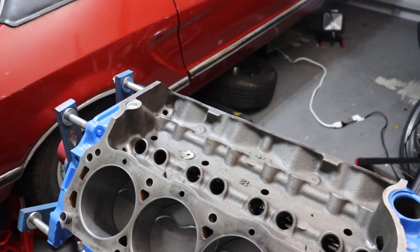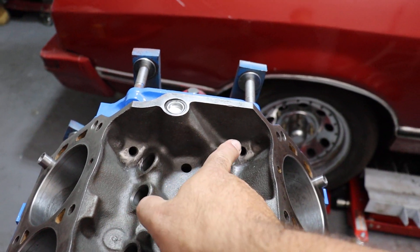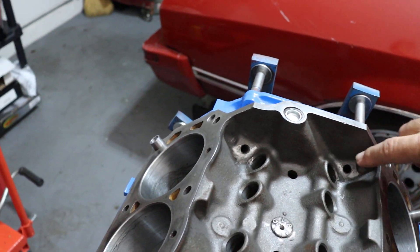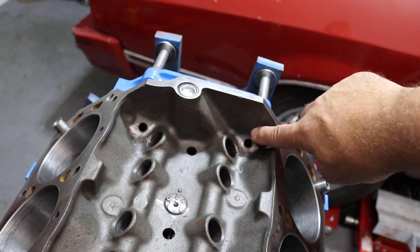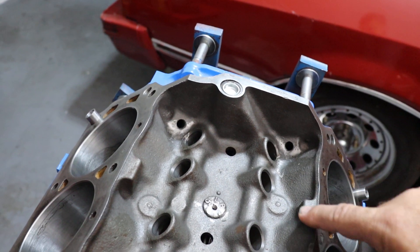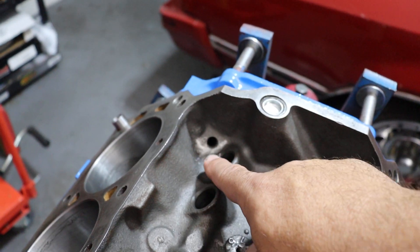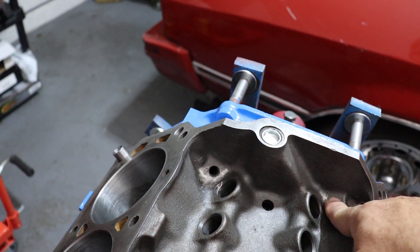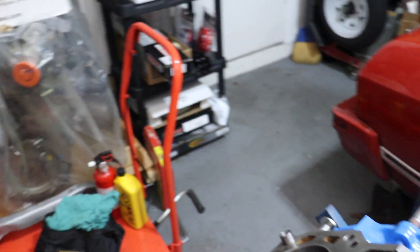A couple other things you can do to help with that. In the back corner of the block on either side is an oil drain back hole. This drain back hole sits quite high off the bottom of the lifter valley — a little more than a quarter inch on either side. What you can do is take a grinder and blend this area so that the opening of the oil return passage is radiused and smooth from the surface of the lifter valley, allowing oil that collects back there to drain down into the oil pan more easily.